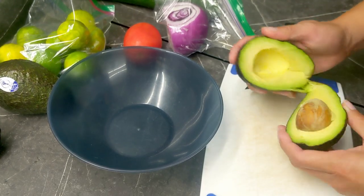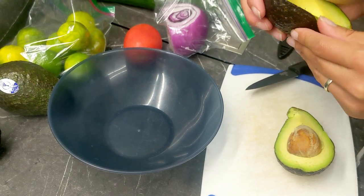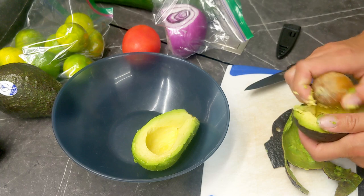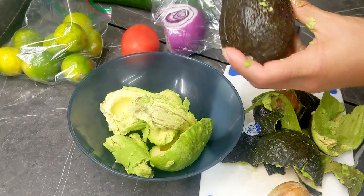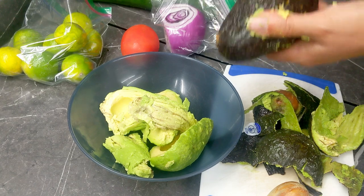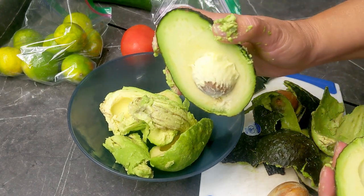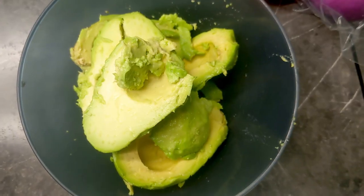All right guys, let's make up this guacamole. I know that guacamole hardly needs an explanation, but I'm just going to show you. We're going to start with three avocados, peel them and take out the core, toss them in the bowl. I just love these avocados from Mexico — they're always so beautiful. Always perfect.